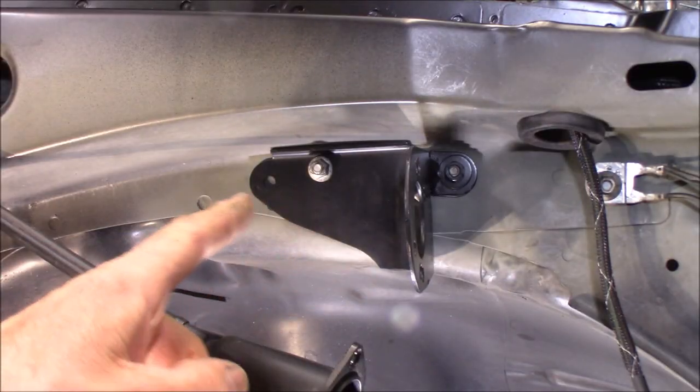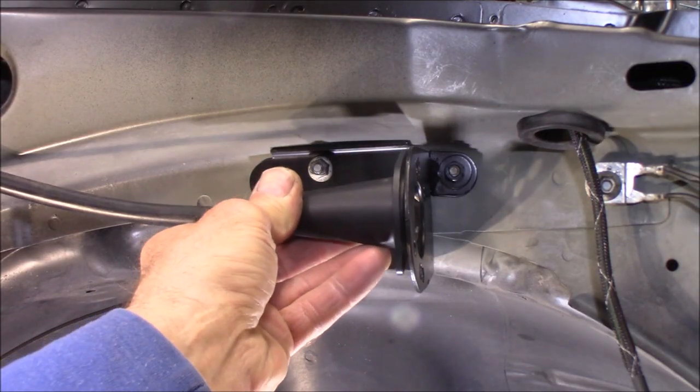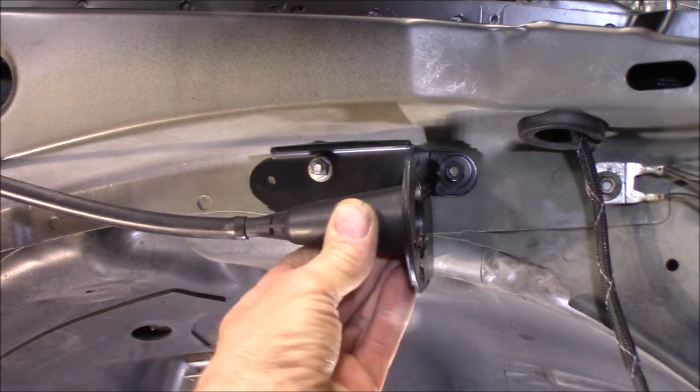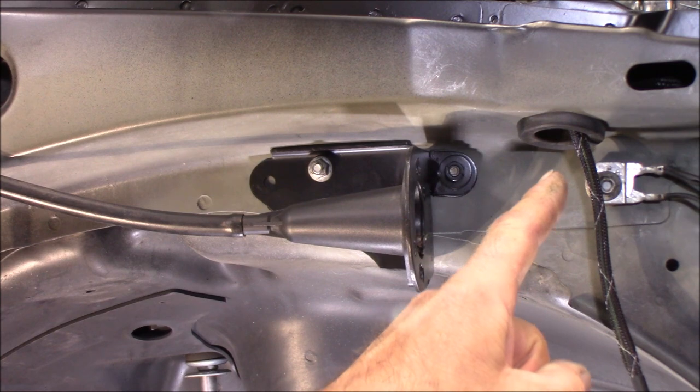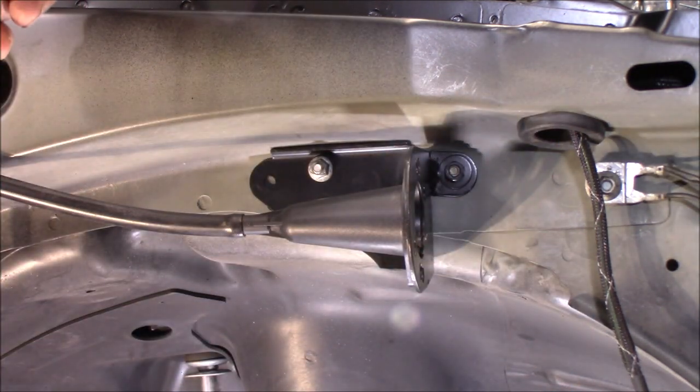Here's a close-up shot of the bracket in place. The cruise control cable will go right in there and the servo will mount here. I just need to get that vacuum line installed from here back to the intake manifold.